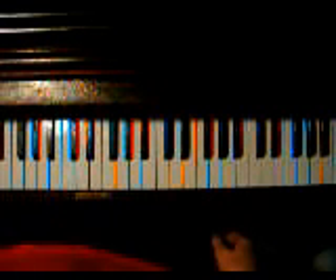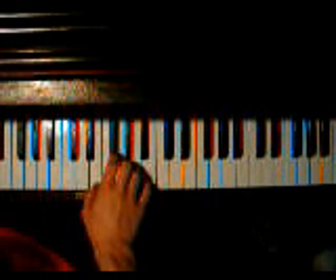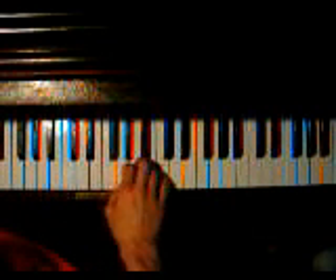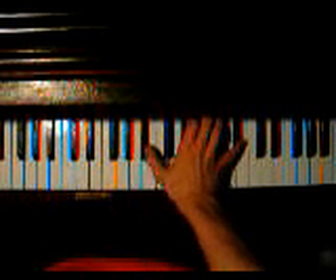Then you get to section 5. Starts with this E. Let's go like this. And then just do a double octave, changing the B to a B-flat.